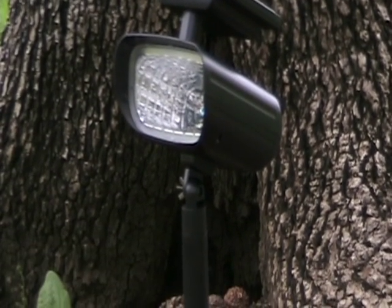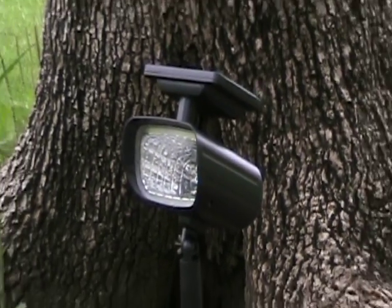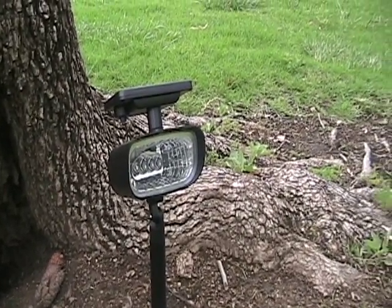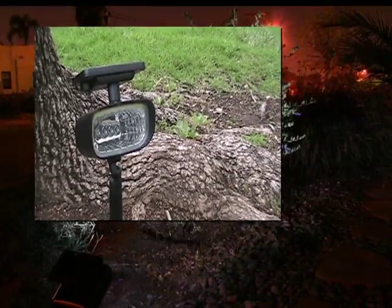Solar spotlights can also be used as a low voltage substitution to your existing outdoor lighting. At YourSolarLink.com, you can check out our solar calculator for your energy bill savings when you decide to replace your existing electrical spotlights with solar spotlights.